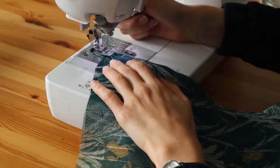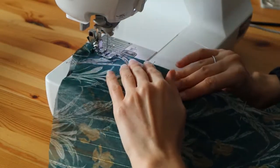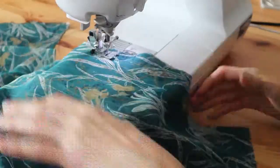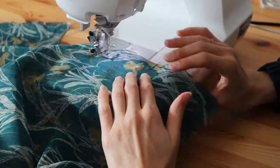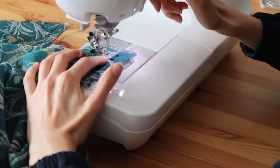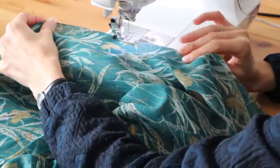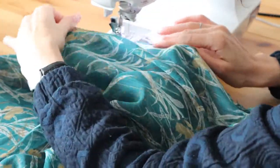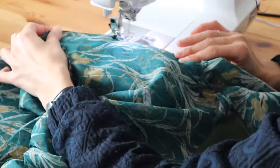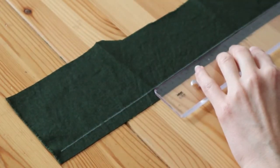I pinned the sleeves and the sides with right sides facing each other and then sewed along the sides and under the arms. Wait for the end of this video to have a special tip for this part, because I feel this was definitely not the smartest thing to do. Again, I cut the excess fabric and did a zigzag stitch all along to secure it.